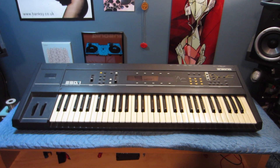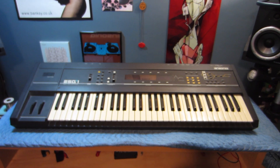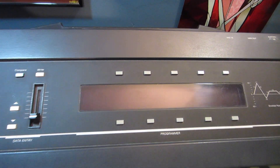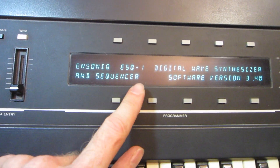Hi, my name's Mike and today I'm going to be replacing the battery on an Ensoniq ESQ-1. As you can see, when you turn the power on, it gives a warning that the battery needs to be replaced.